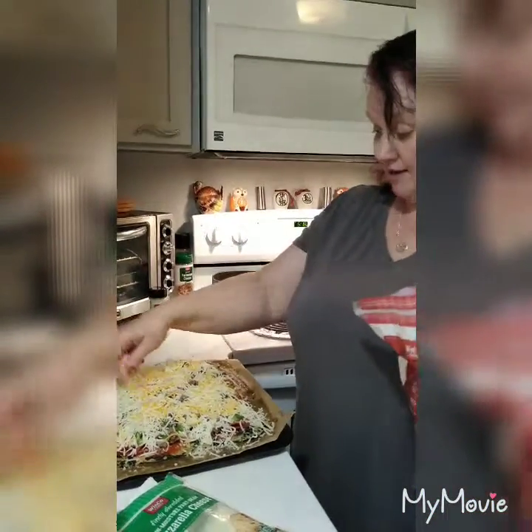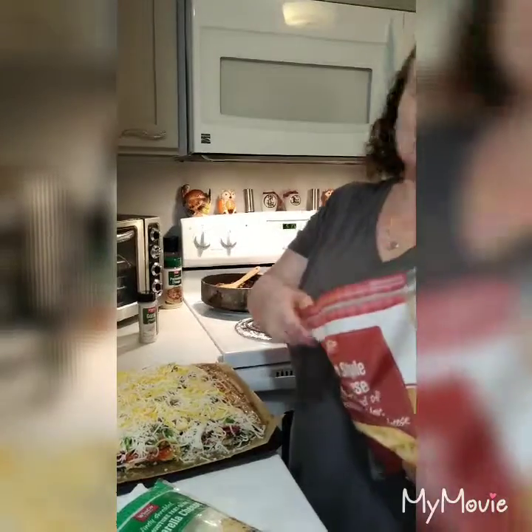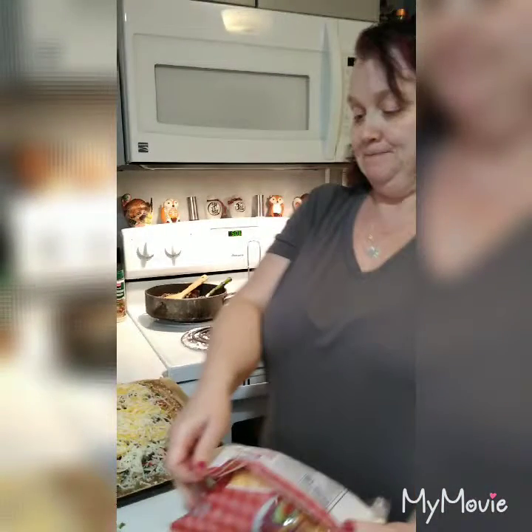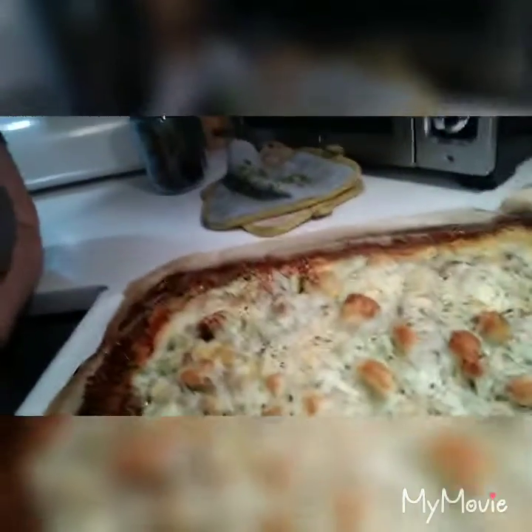We're a cheesy family — we like cheese. After you get this all put together, you're going to bake it for about 10 to 15 more minutes. The crust is already cooked, so basically you're just cooking the top and melting the cheese. The pizza is out of the oven — look at that, super good! A quarter of this pizza is four carbs and about 450 calories. Enjoy! Leave a comment, like my page, subscribe. Until next time, this is Grandma Jen on a budget.